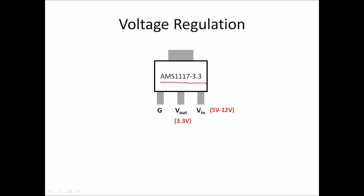Here we have our AMS 1117-3.3 volt. As mentioned, the first pin is the ground pin, the second pin is our 3.3 volt output, and the input pin can range all the way from 5 volts to 12 volts.